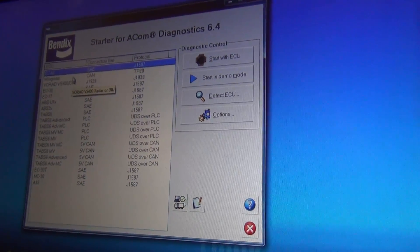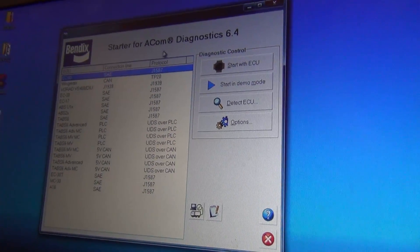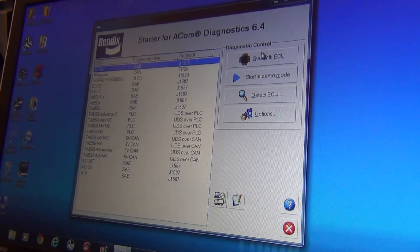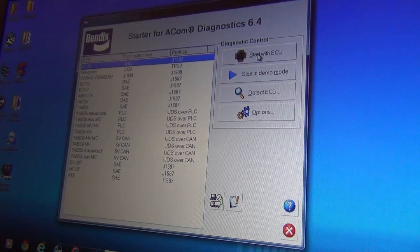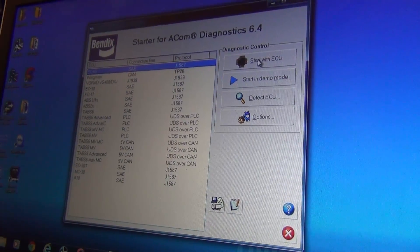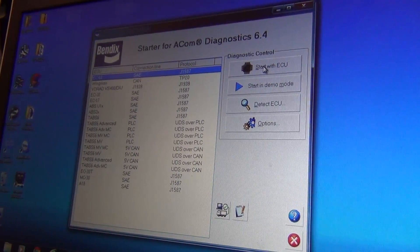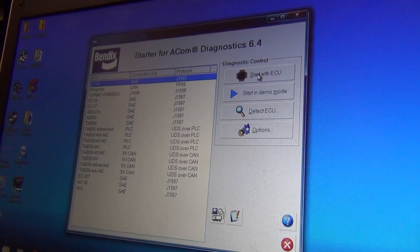I wanted to document the version of software we're using — this is the Bendix 6.4 software and we've had success with it. So this is your Bendix Ecom 6.4 diagnostics. You want to pick your proper Bendix ECU — you're probably going to have an EC60. We don't know if it works on any other modules since we haven't tested that yet, but we know it works on the EC60.